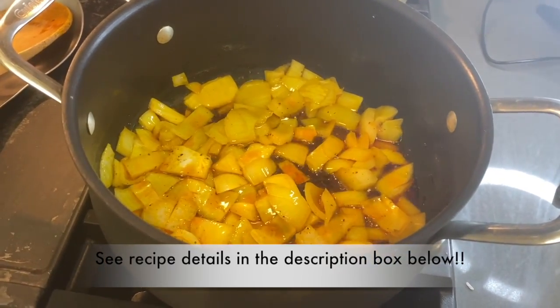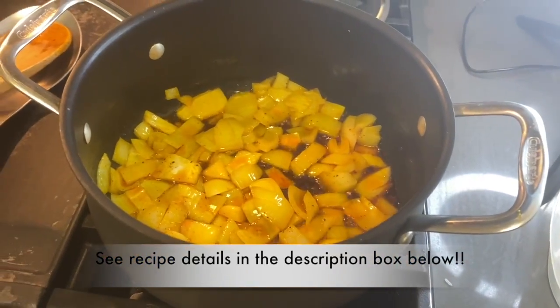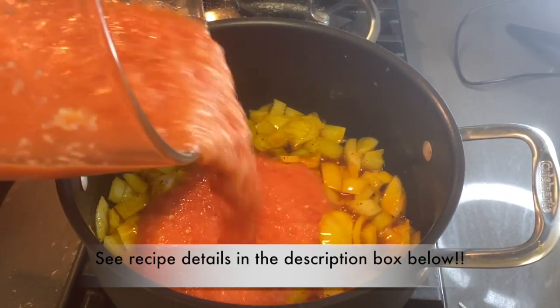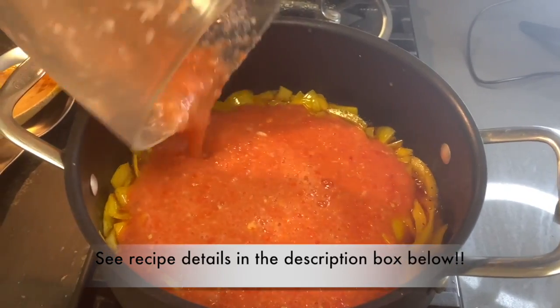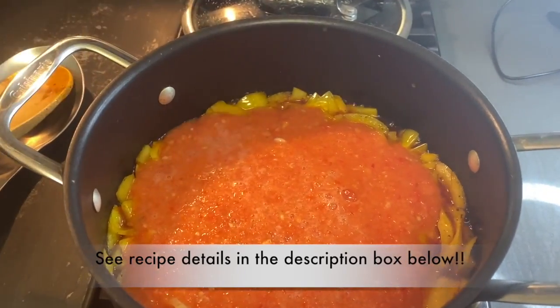I've heated up some palm oil. I love onions, so I put the half onion I didn't use for the meat in there to sauté. Now I'm going to pour in the pepper sauce I made and fry this down until most of the liquid is out of it.